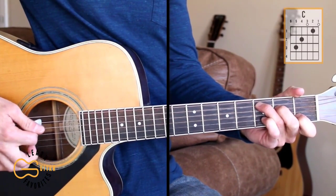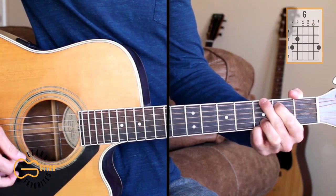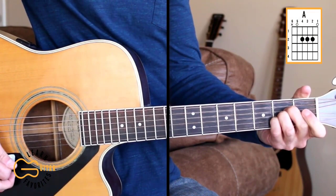The chords we're going to play for this one are C, G, D, A, and B7.